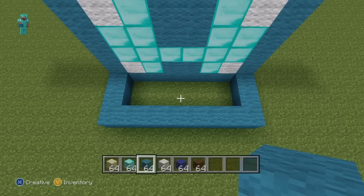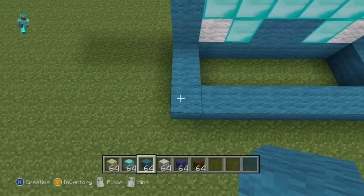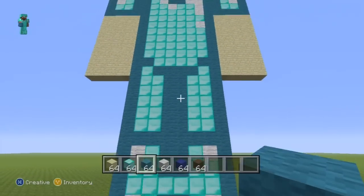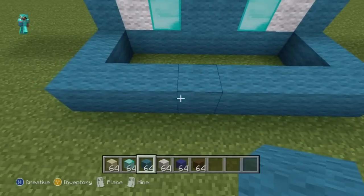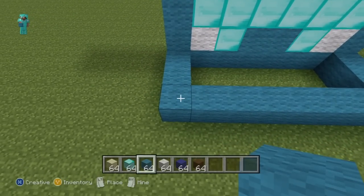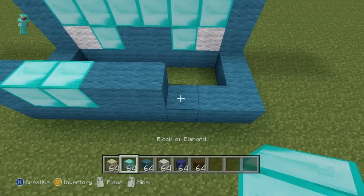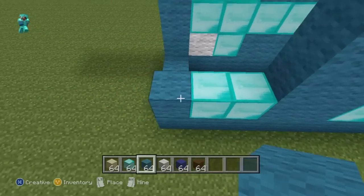Now we'll build up on top of this eight-block back row of cyan wool, building up the entire back of the statue exactly how we've done the front. For the first three rows of the back going from left to right, do one cyan, two diamond, two cyan, two diamond, one cyan. You want to have that for three rows in total.